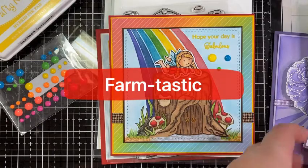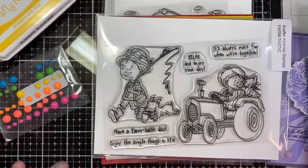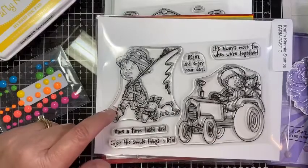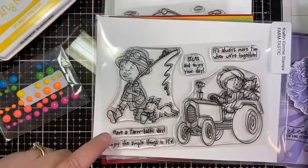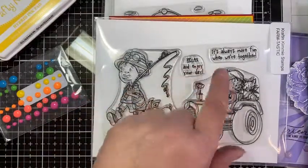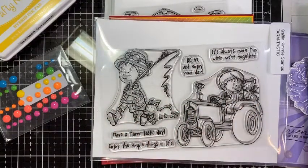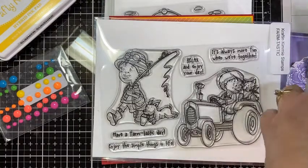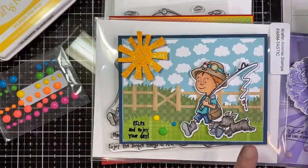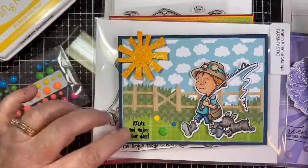Next up we have Farmtastic. This one has two little boy images — the first one on the tractor and the other one going fishing. Sentiments include: have a farmtastic day, enjoy the simple things in life, relax and enjoy your day, and it's always more fun when we're together. Both boys have a little dog with them. For the 'relax and enjoy your day' card, I colored him up along with his little dog — see the little worm up there — and created a scene with patterned paper and die cuts.